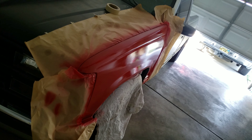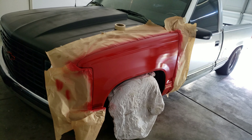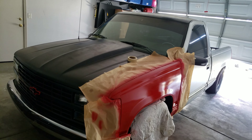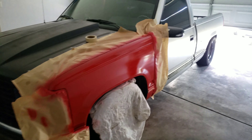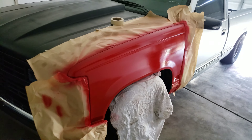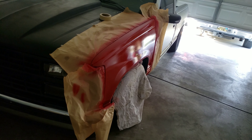Hopefully it comes out pretty good. We'll see how it looks when I take out that paper — hopefully it looks pretty clean, that little combo of black and red. And if it looks nice we'll do the whole truck. If this red comes out pretty good I'll just do this red, but if not I'm gonna go with a different red from dipyourcar.com.